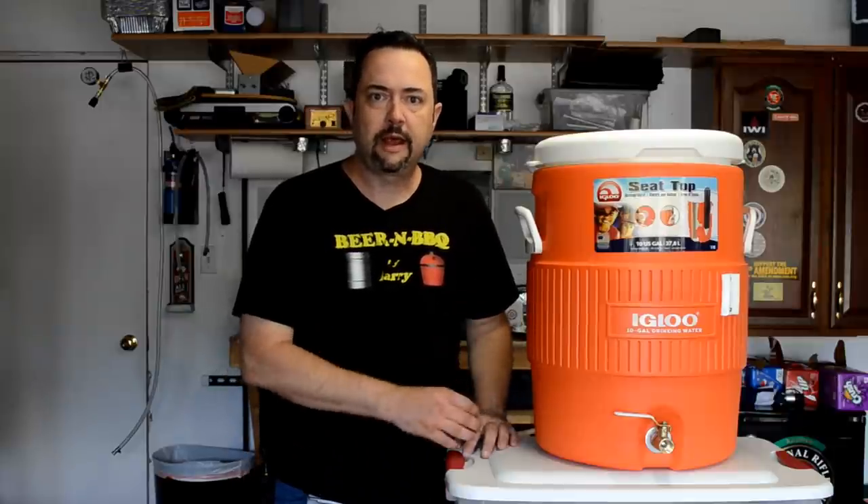Are you interested in making your own hot liquor tank out of a cooler like this one? Well, if you are, keep watching — I'll show you how I did mine.